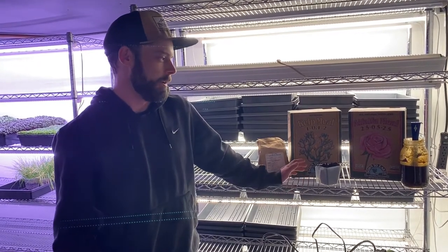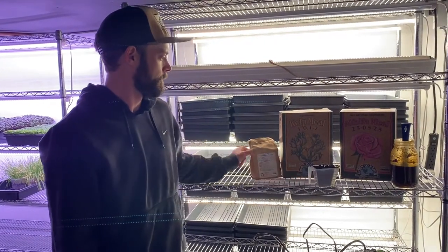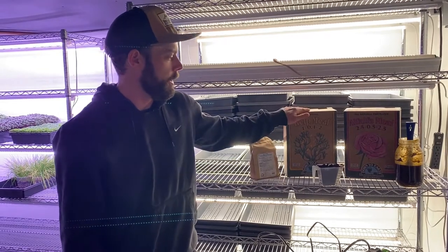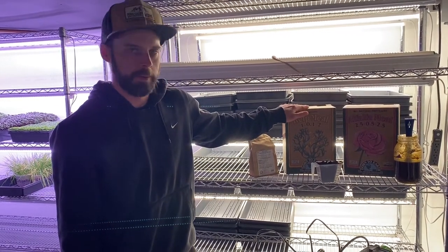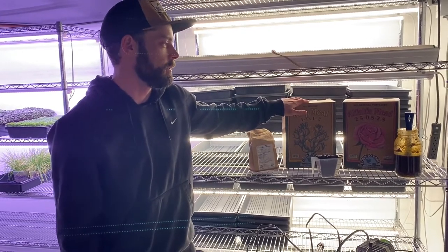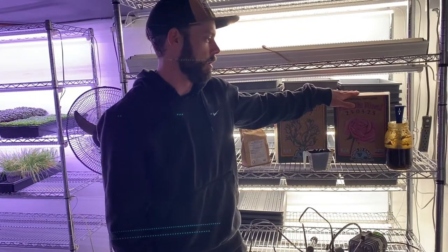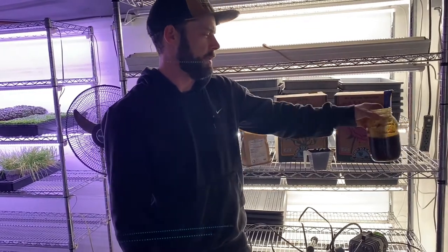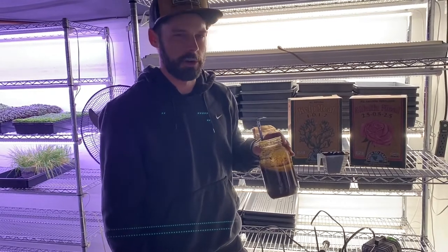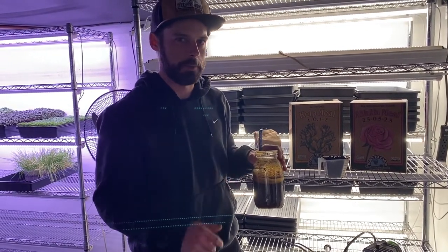A real simple one. We're doing a cup of our worm castings, some C90 for a mineral supplement, kelp meal as microbe food — it's also another good source of trace minerals. Alfalfa meal is another good microbe food. And this is our FPJ, or fermented plant juice, which I'm using as our sugar source.